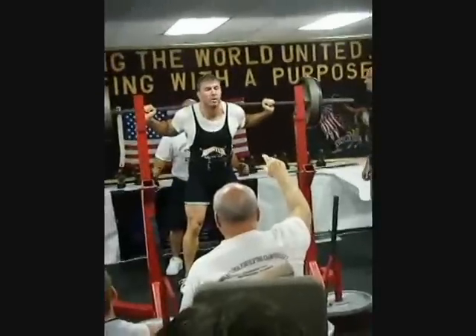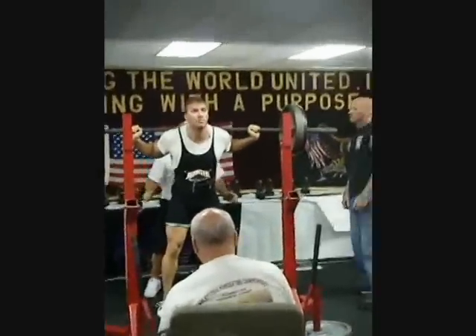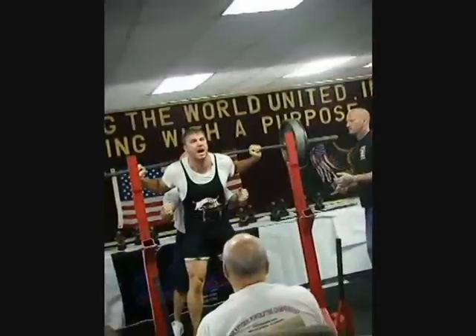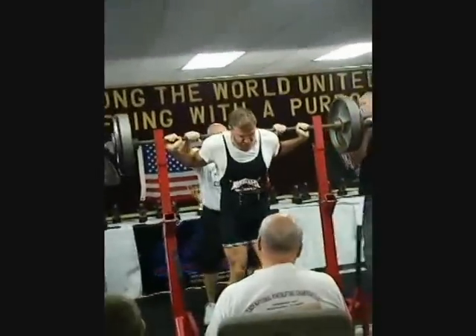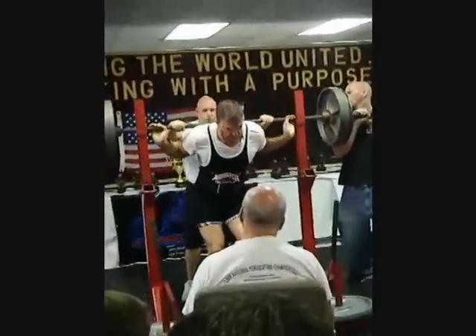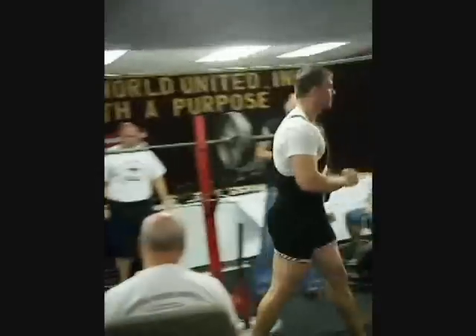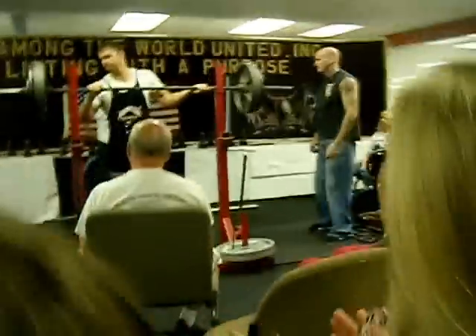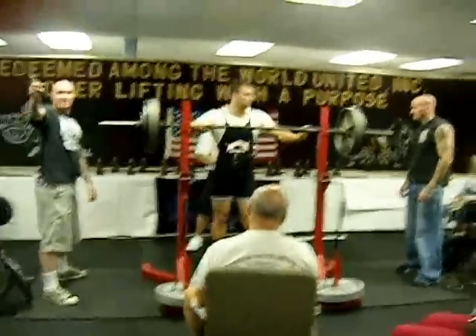Go Paul! Come on Paul! Let's get behind it now folks. Last list of the day for these guys on the squad. Come on Paul!